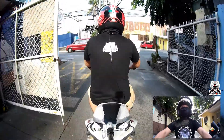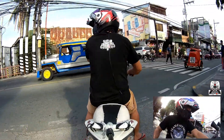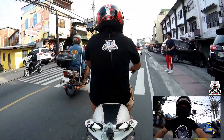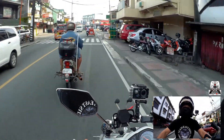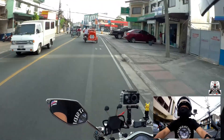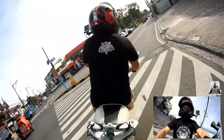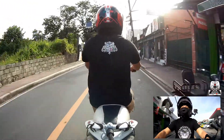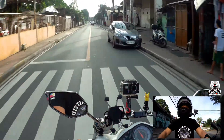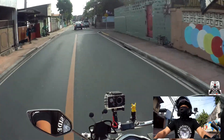Here we are, we are testing the setup outside. I'm hoping that my camera does not fall. We are just going to do a quick turn. This is wonderful, honestly.